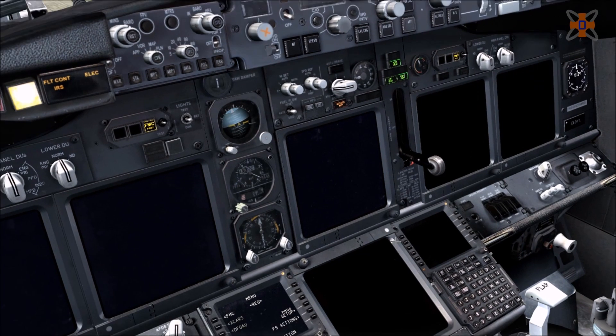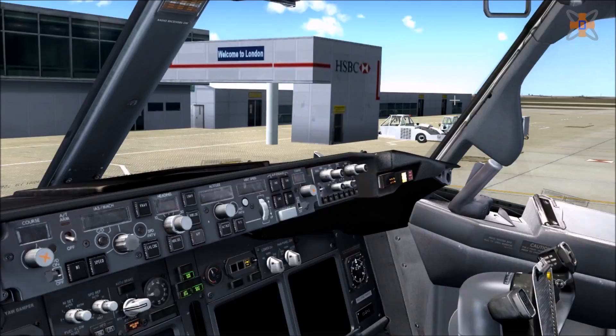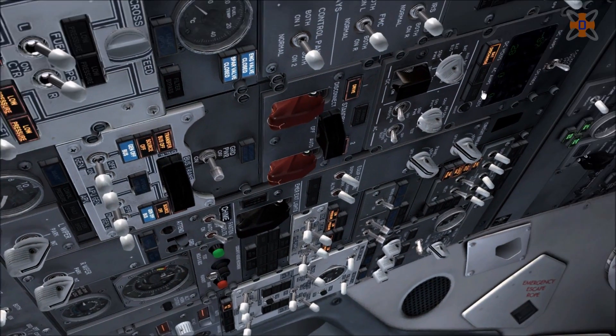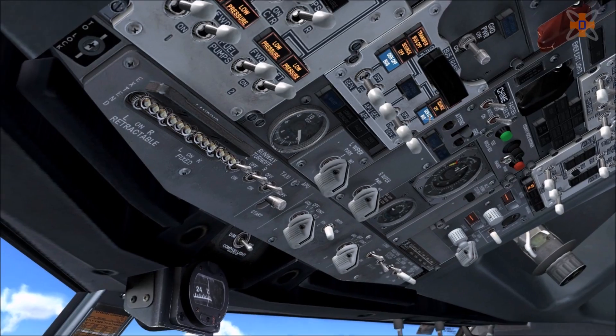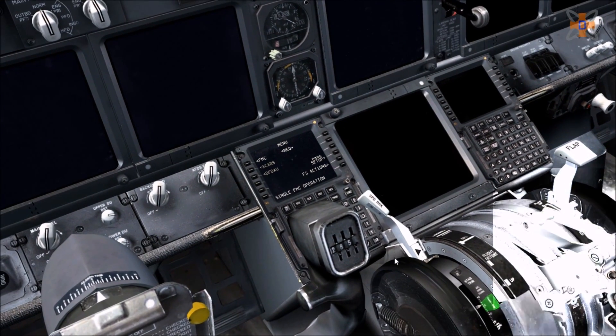Basically there are two main things you need to set up in the aircraft: the FMC, where you can put in your nav data, your destination, that kind of stuff; and then the overhead panel itself, with the engines, fuel pumps, and all that. Both are done separately and we'll go through both in this video. First thing first, we'll set up the FMC.